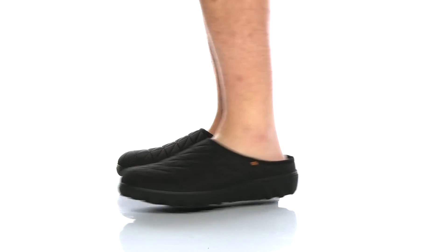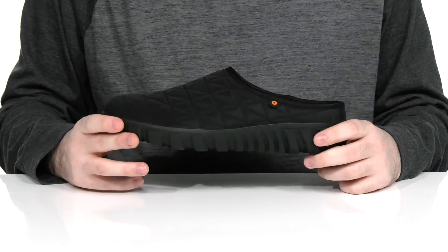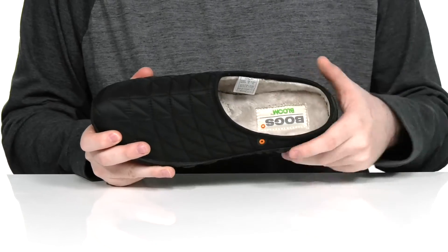Stay stylish and cozy this winter in this silhouette from Boggs. This style uses the Bloom technology that's recycled ocean and lake algae to give it a more sustainable footwear option.